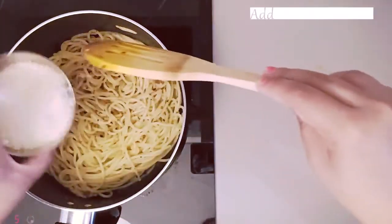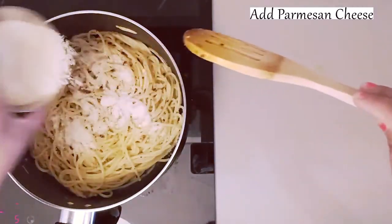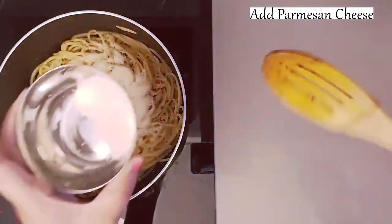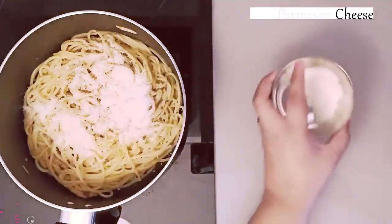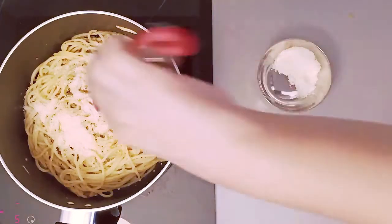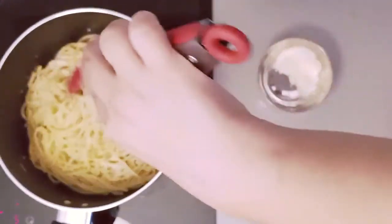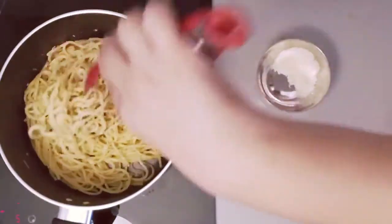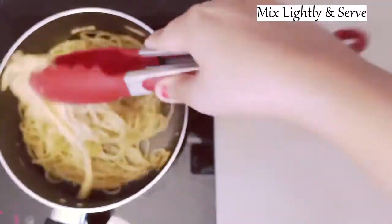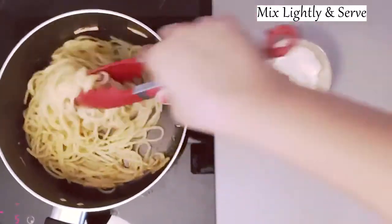Next I am adding parmesan cheese. You can use any other cheese but parmesan goes best. I will save a little for the garnish. After the final mix, I will serve it. We don't need much cooking because the pasta is already boiled and we have cooked the oil properly at the start.